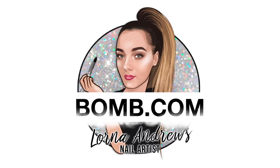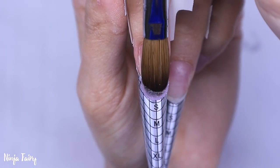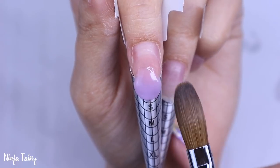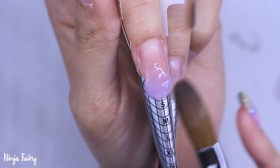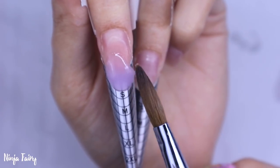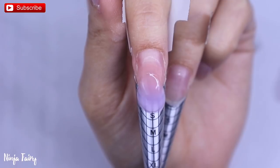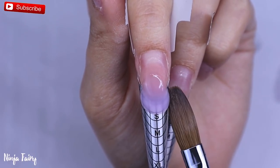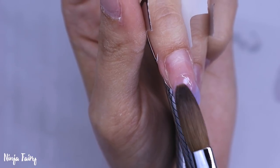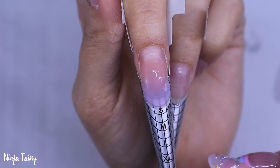Welcome back to another video! Today I'm going to be showing you how to sculpt a short, natural-ish looking kind of set. I'm going to be using the Nail Mate nail forms and the number 10 Magic Stick, and also our acrylic as well — so we're using the full system and it's going to be bomb.